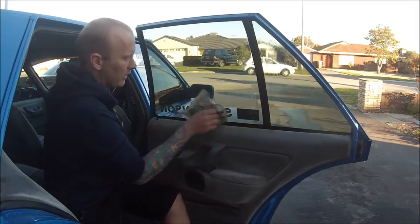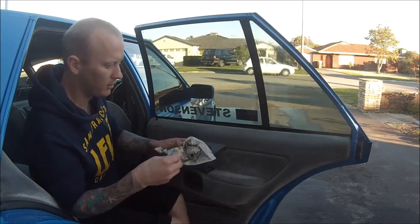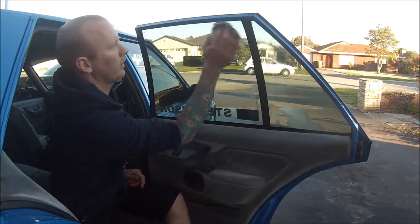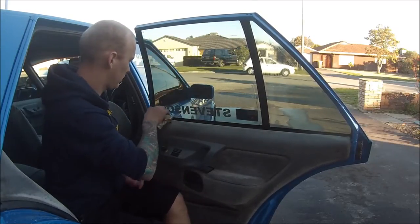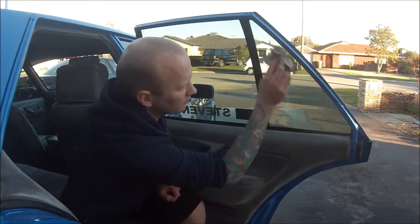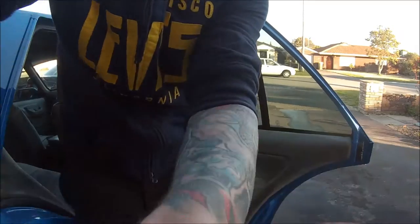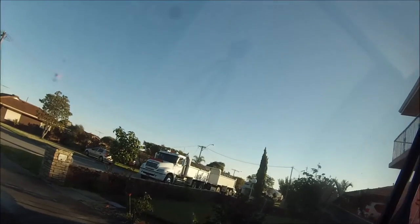Depending on how much of a fanatic you are, you can wind your window down and do that top lip and all that stuff, but I just like to get the nice clean look. I'm not a total fanatic on my car — I just like it to look nice. So that hasn't left any streaks whatsoever on the windows because I've used the newspaper. Beautiful streak-free shine.